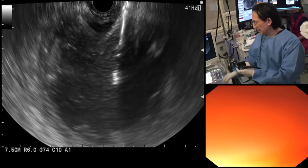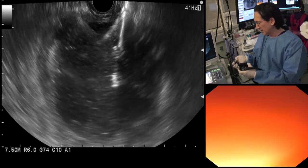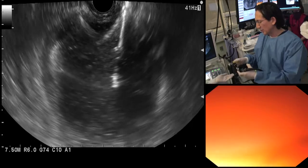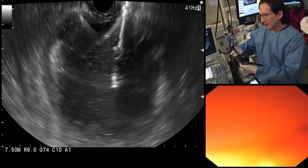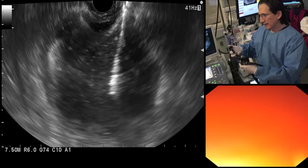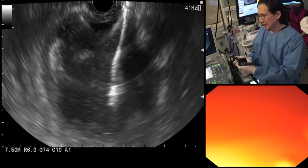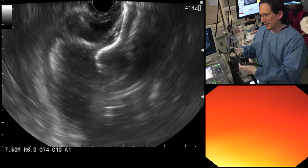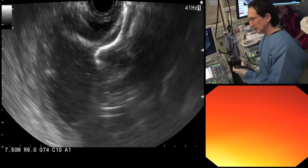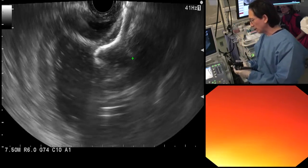We will now immediately deploy the distal flange. There's a safety pin here that we will release and we will unlock hub number two. We will deploy the distal flange. Push this down a little bit more so you can see it better. And it will click in a moment — and there you see very nicely the distal flange right here. The distal flange is fully deployed.